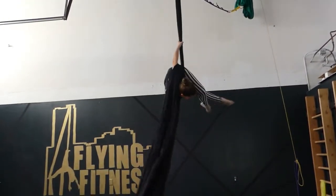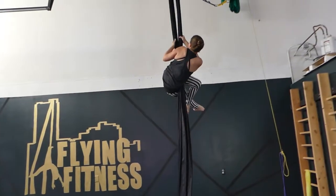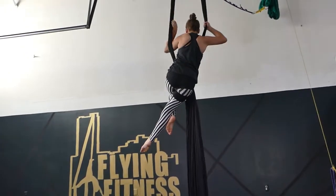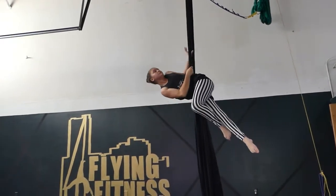Amy carried her fabric up with her, and she's going to release it off of her back. From there, you're going to spread the fabric apart. Your top arm swims through. Follow and turn towards that leg that is wrapped, and you'll come to your swing position.